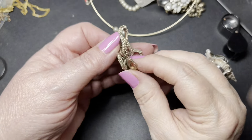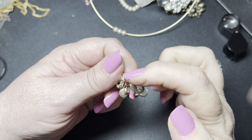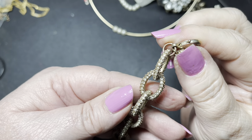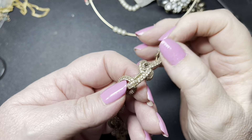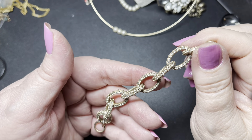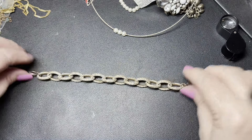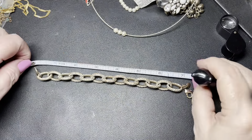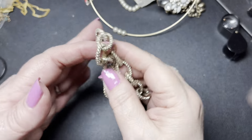Here we have a J. Crew — but it has a little bit of wear right here — but it's one of these really pretty rhinestone pieces. I'm just going through it really quickly to see if I see anything missing. It's really hard to tell when there's this many rhinestones, and there is some missing. So it is seven and a half inches. I'm just going to say $5 since there are missing rhinestones.